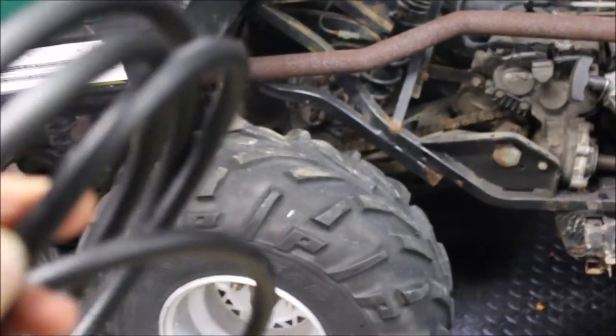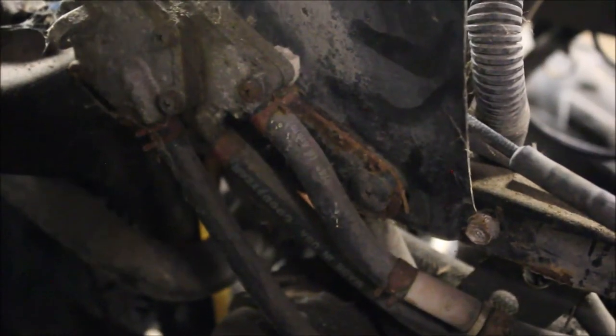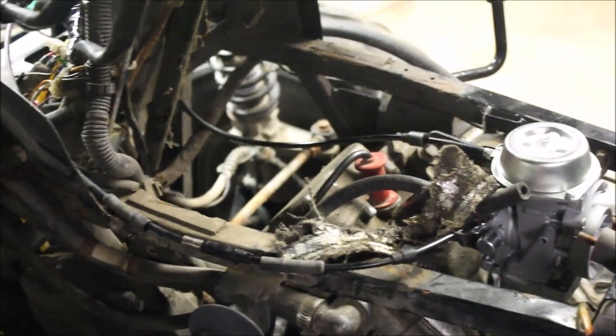I got myself some brand new fuel line — went with high-pressure, a little more expensive but I wanted it to last. It's about nine feet and I paid about 40 bucks. I'm going to replace all the fuel lines, blow air through the pulse pump to make sure it pulses, put the clean gas tank on, and check the fuel filter because those get plugged as well. I'm going through everything — replace the hoses, do it right, and make sure this thing runs good for a long time with the nice clean carb.